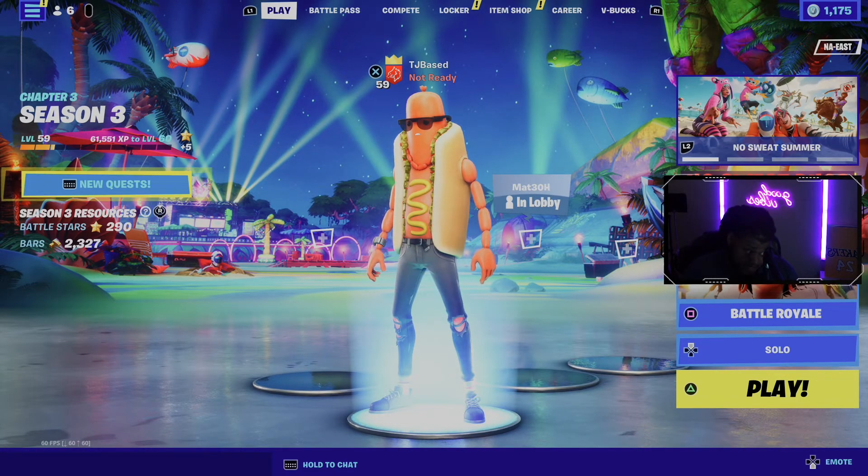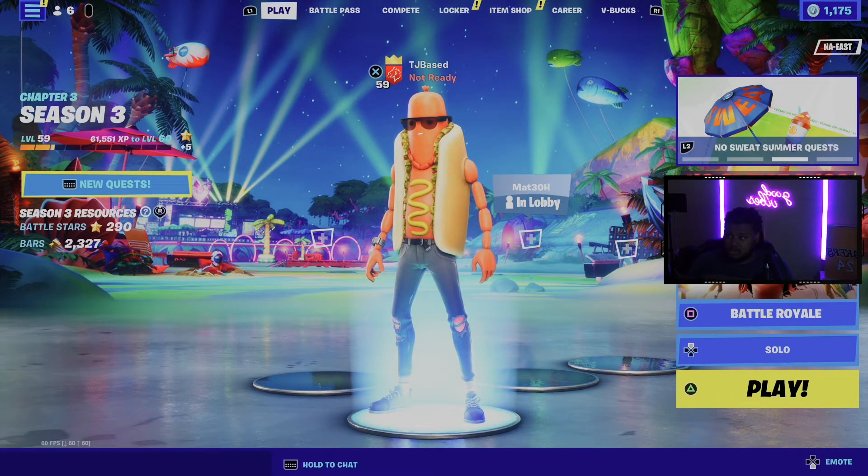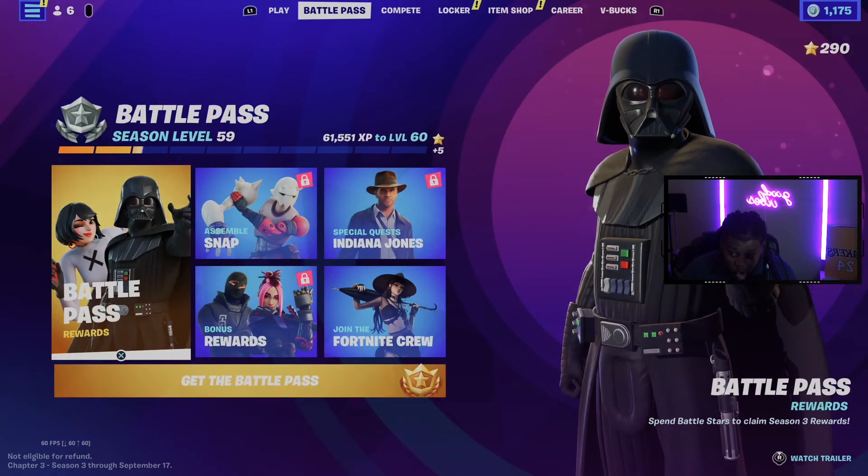This looks gorgeous. It's overly bright on that screen but man, it looks gorgeous — that's what HDR does. That's the W, it works, it does what it needed to do.